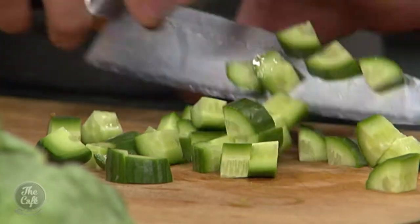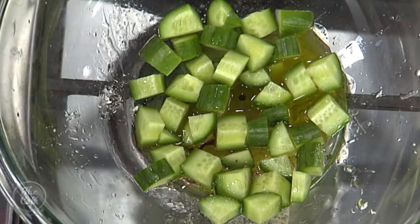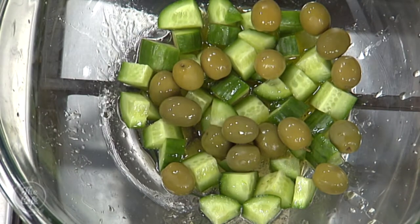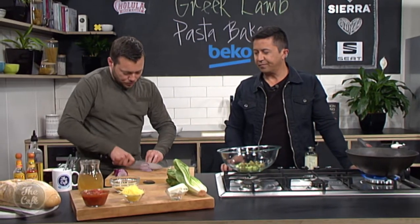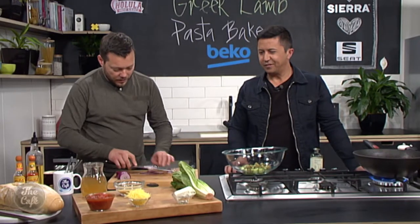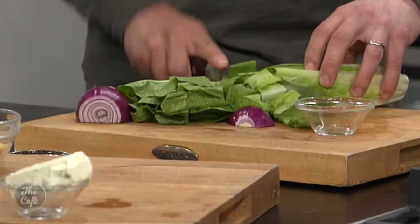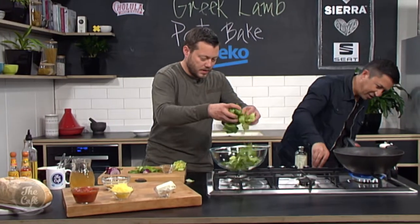We've got some cucumber which we're just going to dice up. Make your dressing in a bowl and then pop all the ingredients in there — some little green olives, some red onion, because we're not going to cook this so it's going to be nice and raw, just thinly sliced, giving a nice bit of crunch and acidity. We've got a cos lettuce and a little bit of feta cheese as well. Perfect Greek salad. There's no excuse not to eat salads.